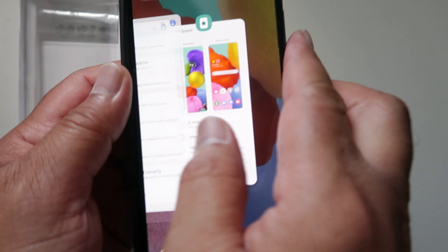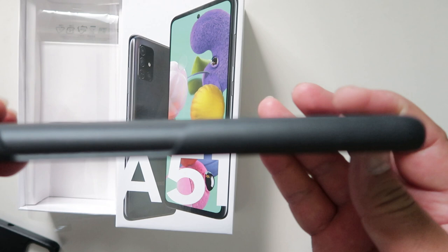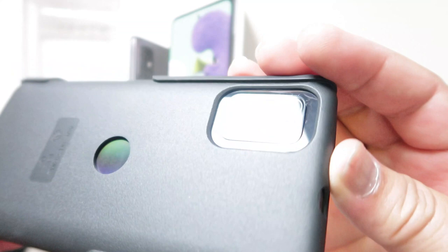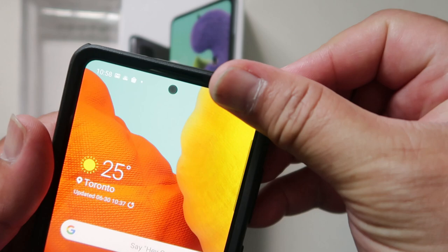You need to take out first the rubberized inner part of the case and then just insert the rubberized case first. It will protect your camera because — yeah. After you put the rubberized part, then you go and put the hard case so that it will protect more of your device — this Samsung A51.